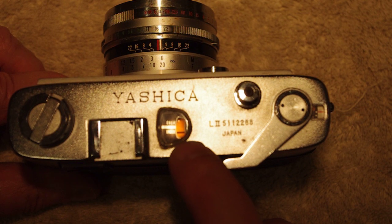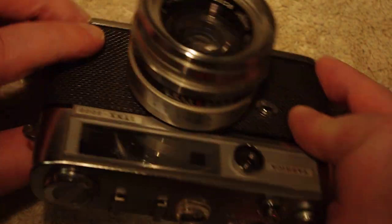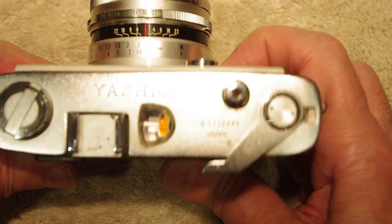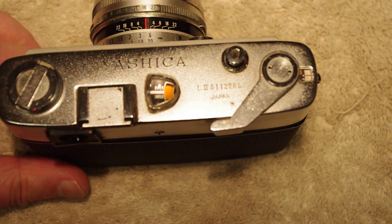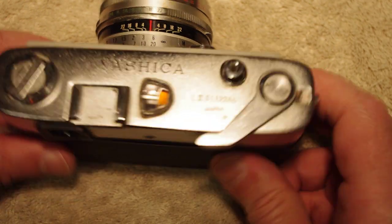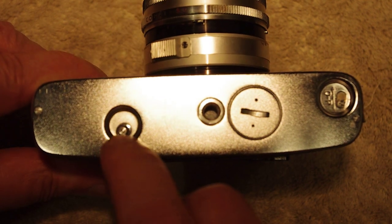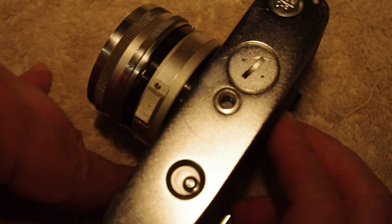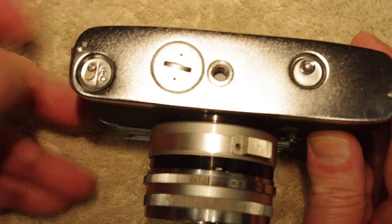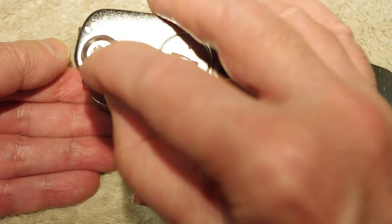The light meter shows over/under with a needle that moves — but it actually doesn't move because the rangefinder doesn't work. You activate it by hitting this little button, but the needle doesn't move. It takes PX625 batteries; the battery compartment is on the bottom. There's also the release for the rewind mechanism, and to open the camera you press this little button and slide it forward.